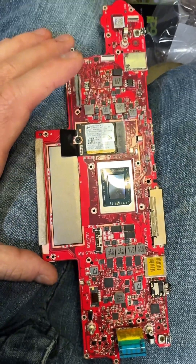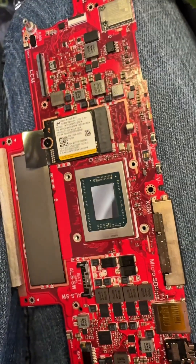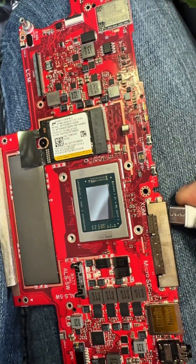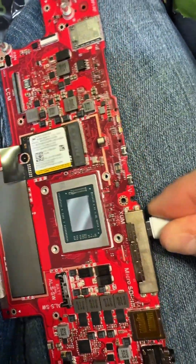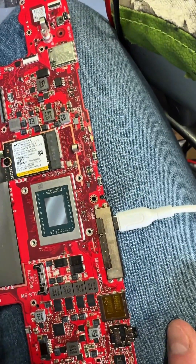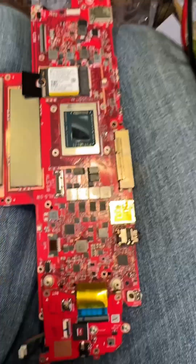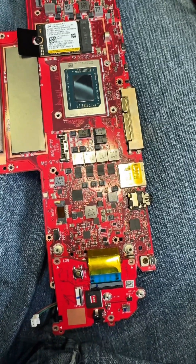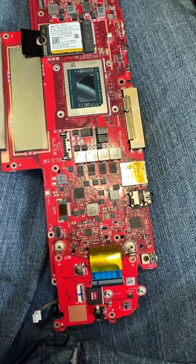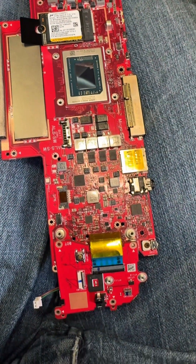So if you're repairing an Asus ROG Ally and it's not charging, check this out. I thought I had a short, because as I said, the charge port's been replaced, and you plug it in and the charge light comes on. So I've got it all back together, plug it in to test it, and then it doesn't charge. I'm thinking, this is weird.